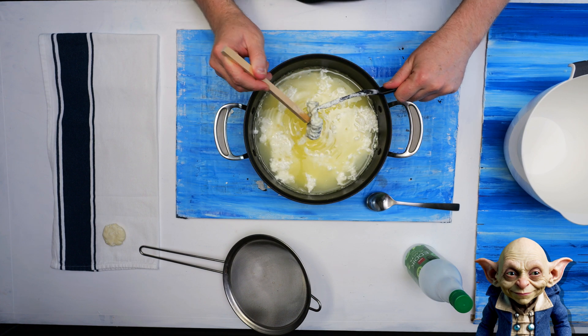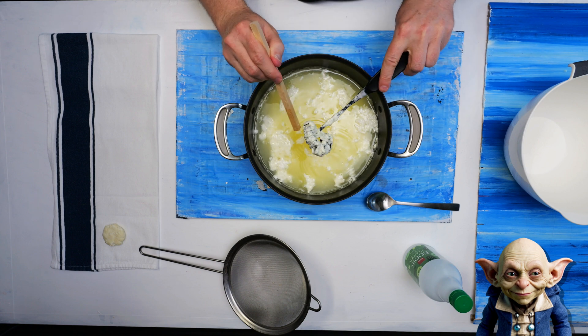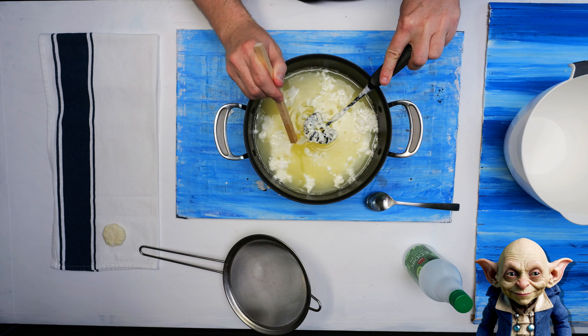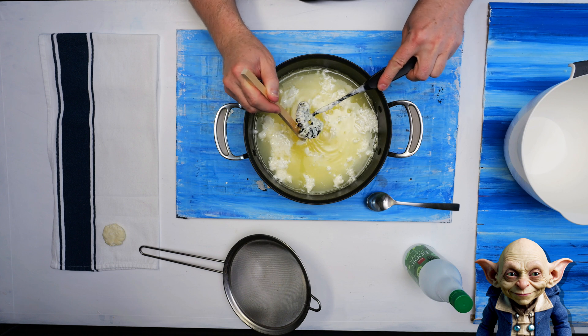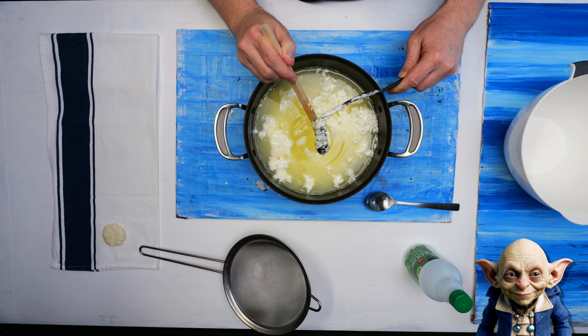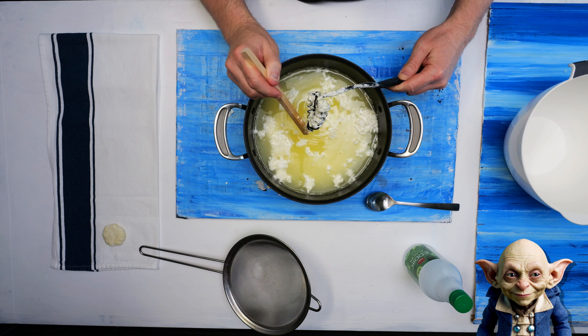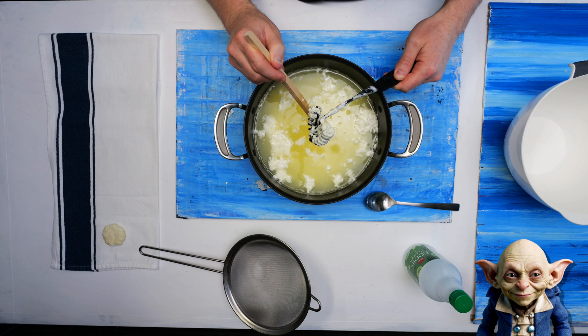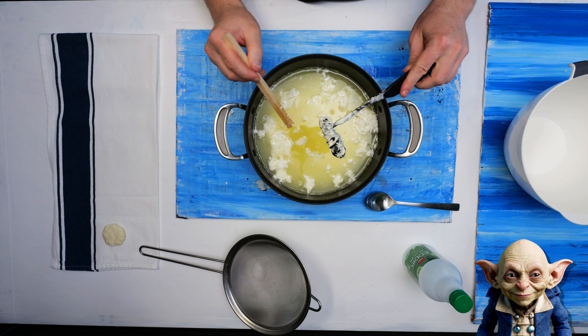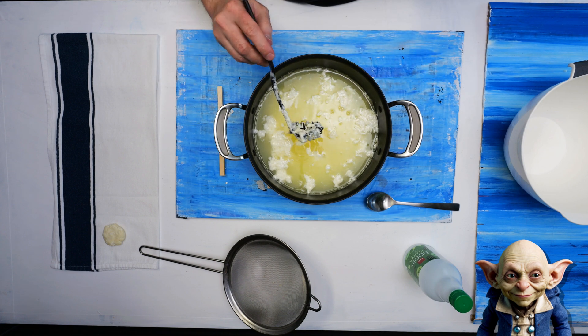The acid in the vinegar causes the casein protein in the milk to clump together into lumps called curds. This happens because the acid makes the normally soluble protein become insoluble, causing it to separate from the liquid part of the milk. The rest of the milk, which is mostly water, is left as a liquid called whey. This liquid can be strained away, leaving behind the solid curds.